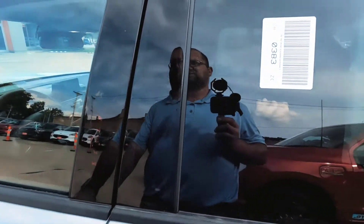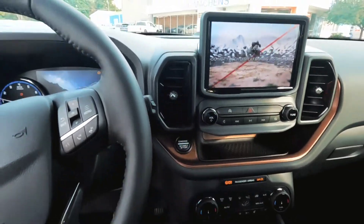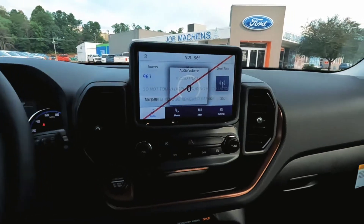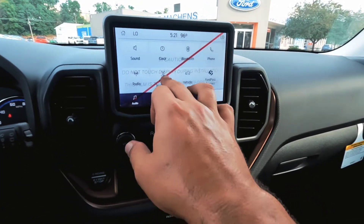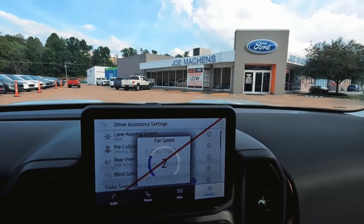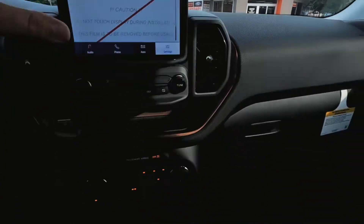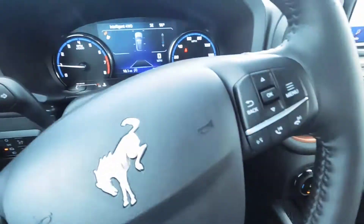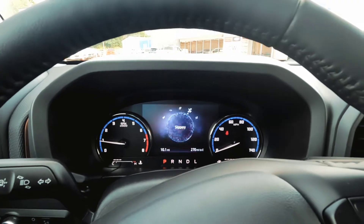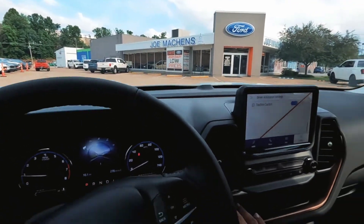Climb in, start this up and go over some of the safety features. It does come with carpeted floor mats. On the Outer Banks you've got your lane keeping system, pre-collision assist, blind spot, trailer sway control, cross traffic alert. We've got our GOAT modes down there — normal, eco, sport, slippery, and sand modes. This is the Outer Banks, the most expensive trim level we have available right now.